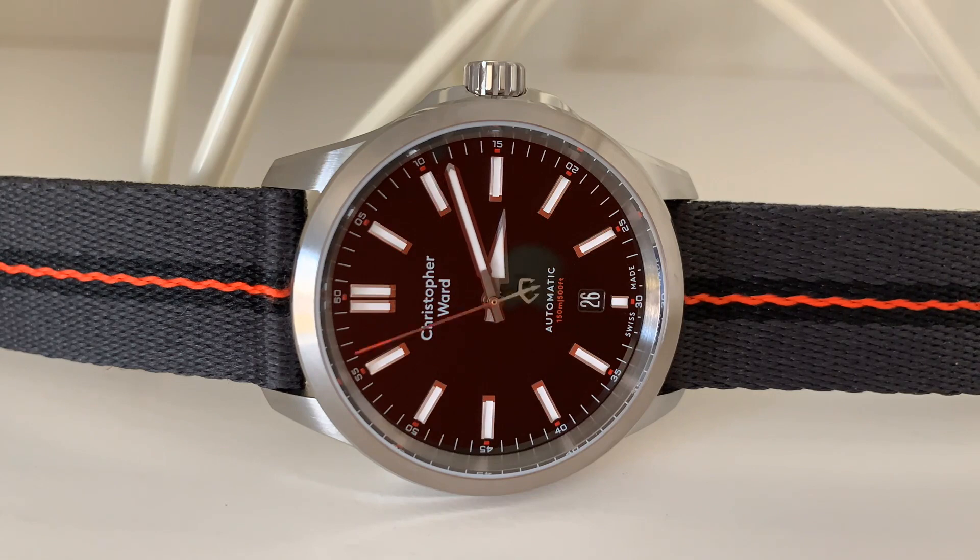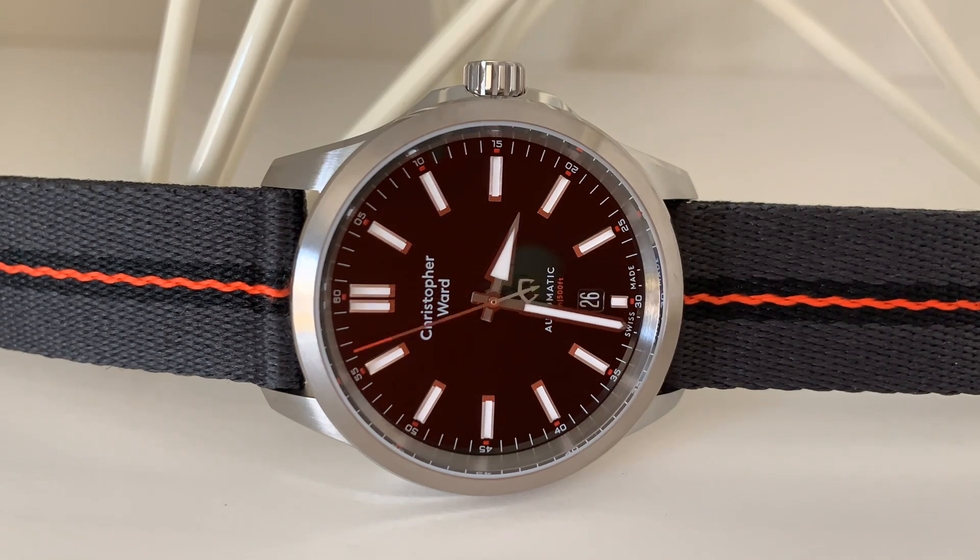My name is Jason and this is Just Watches. Today we have a watch from Christopher Ward. I got a C60 Sapphire from Christopher Ward last year and it remains to this day one of my favorite watches, so when the opportunity to borrow and review a Sealander from them arose, I was excited to check it out.